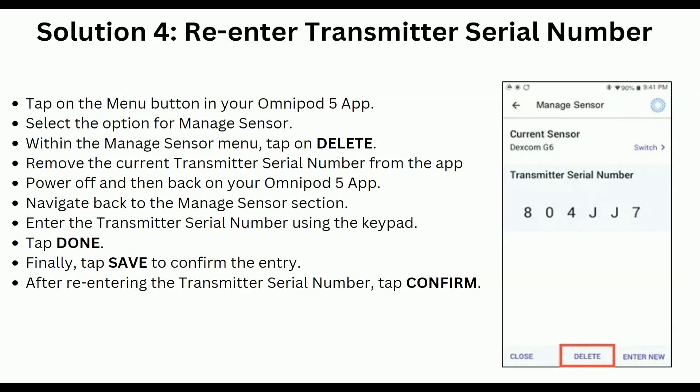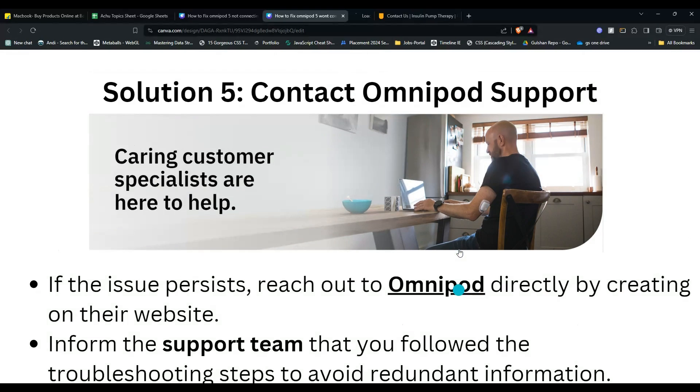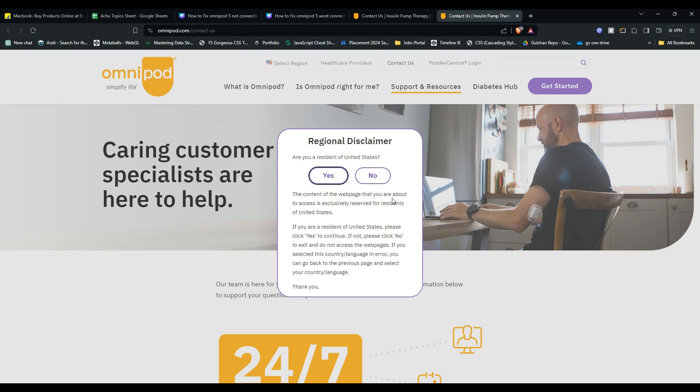Navigate back to the Manage Sensor section and enter the transmitter serial number using the keypad, then tap Done. Finally, tap Save to confirm the entry. After re-entering the transmitter serial number, tap Confirm.